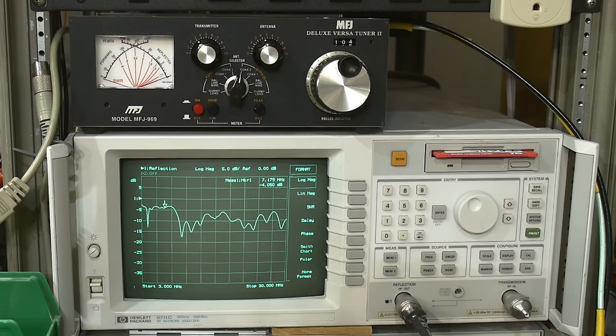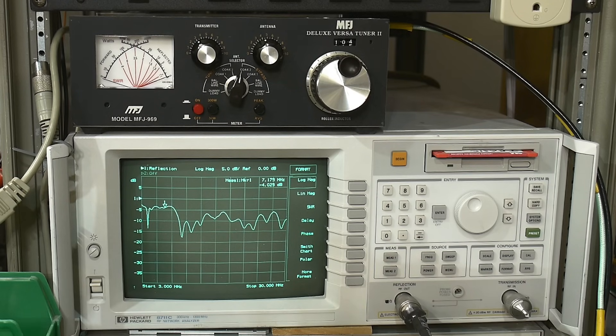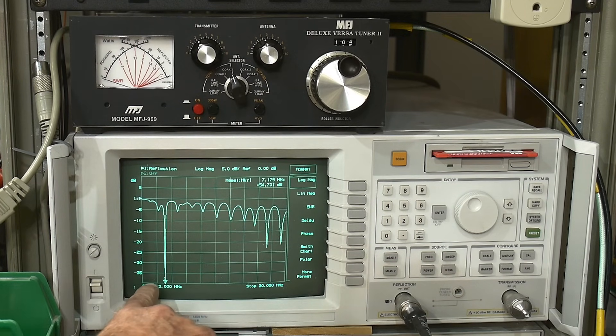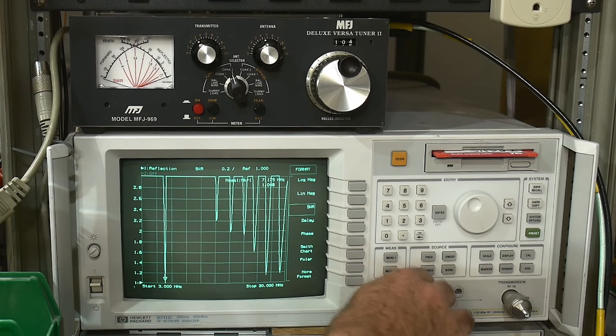The radio I have has a built-in antenna tuner. It can make most of the other bands better, but it's not able to fix 40 meters because the match is just so bad to begin with. Some people have radios without antenna tuners and will need one on all bands. Let's click in the antenna tuner — boom, 7.1 MHz is now a perfect match. In SWR we're almost 1-to-1, so that's looking really really good.